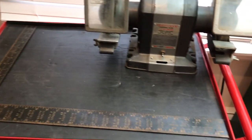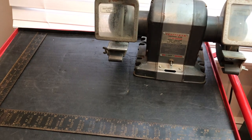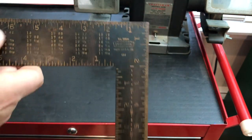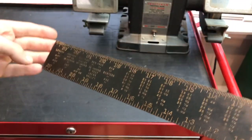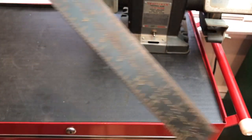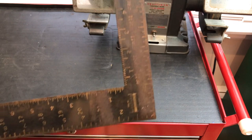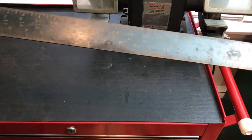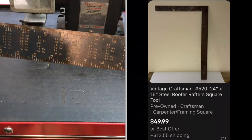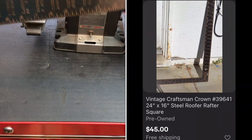The next big item I want to get out of the way is this large rafter or carpenter's square. This is a 16 by 24 — and take a look at this, how cool is this — it's got the old Craftsman crown logo on it. I had no idea what this was going to be worth until I got it home. It's in pretty good shape, I cleaned it up, just wiped the dust off with an oily rag with a little WD-40. It has a little bit more wear on the back side, but overall in really good shape. When I looked on eBay, all of them were going for over $40 plus in this condition. So that was a great find, an unexpected find.